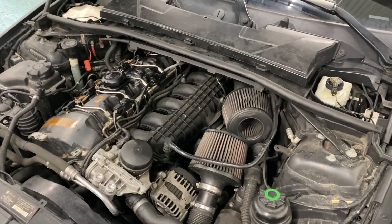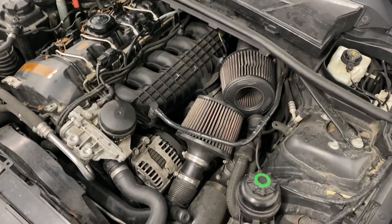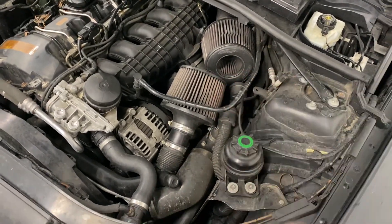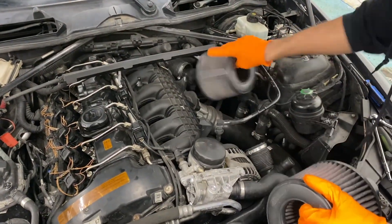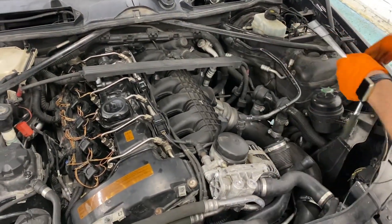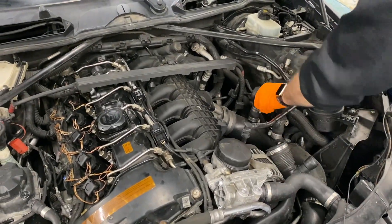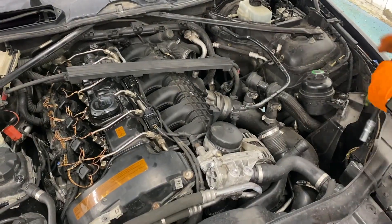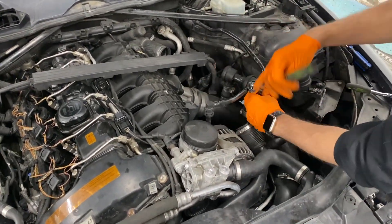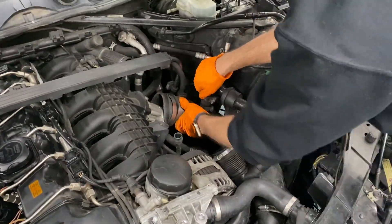What we're going to do next is remove the cowl, the engine cover which is already off, your intakes, and your charge pipe. All cars are going to be different depending on what charge pipe you have, whether it's factory or not. Go ahead and do that.